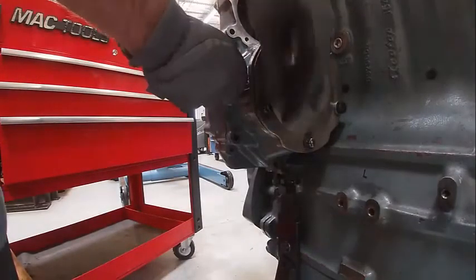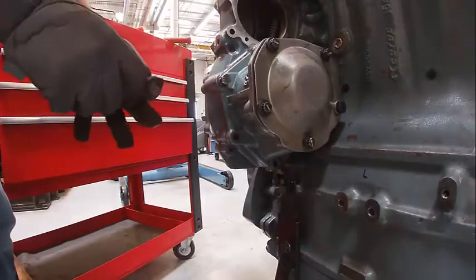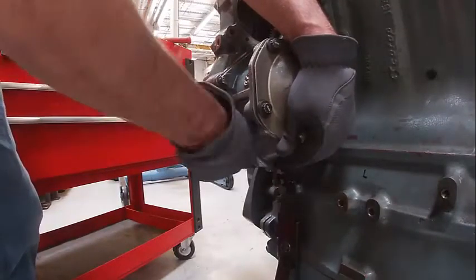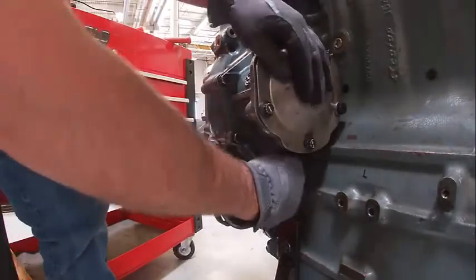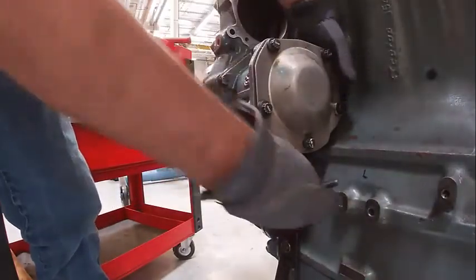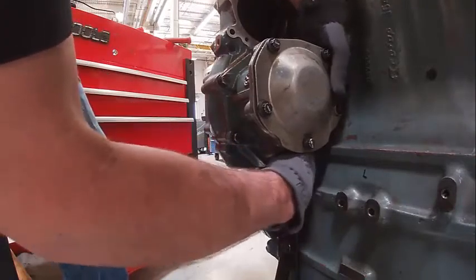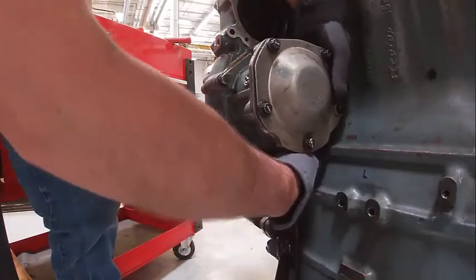This is our air compressor drive. There are some worn bolts. This also helps hold the cover on. I need to make sure I have backlash when I'm all done, so I'll torque it down. Then I'll go up front and make sure I've actually got the backlash.